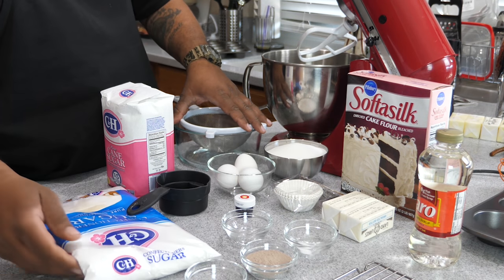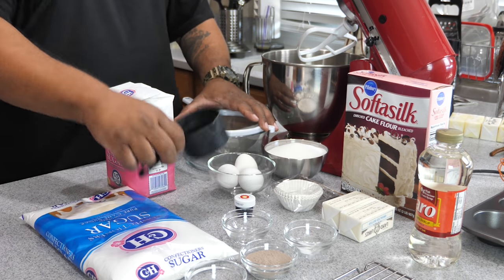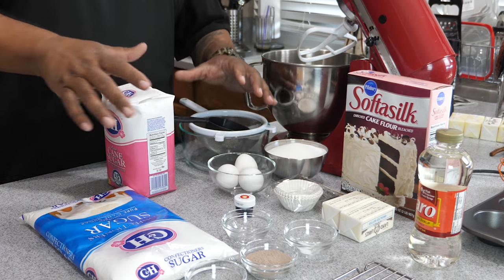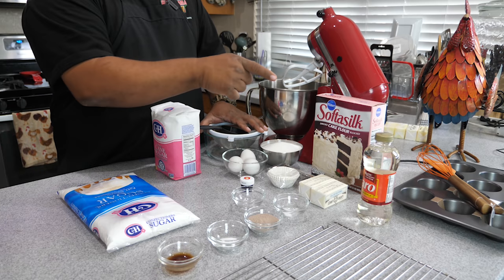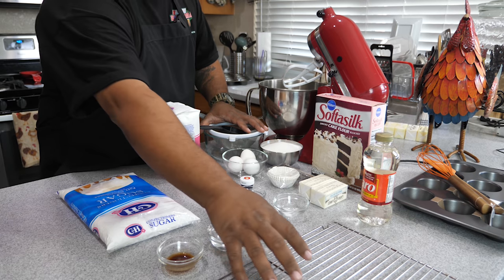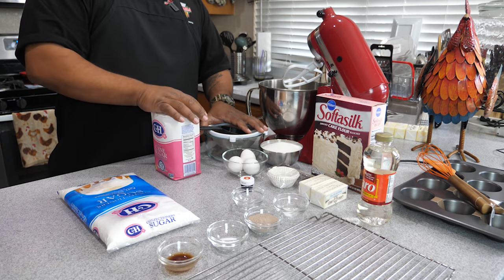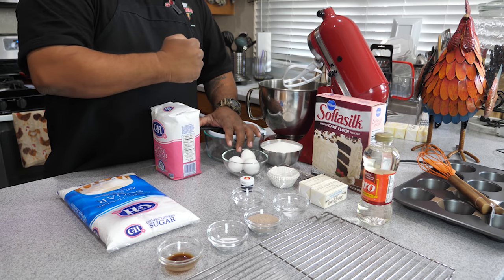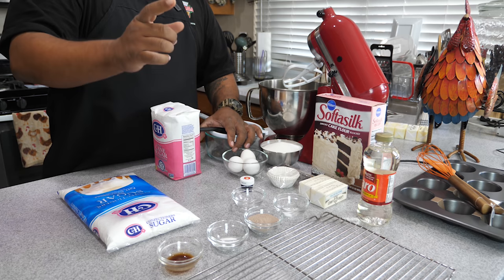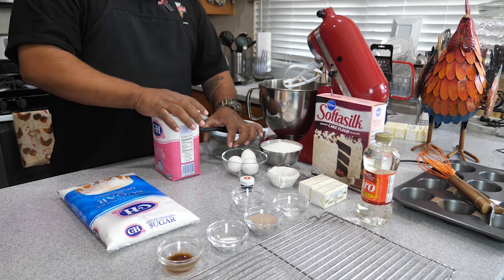This right here is confectioners' sugar — nothing but powdered sugar. We've got measuring cups and that's what we're going to use right now. Once we get our cupcakes made, we'll put them on a cooling rack and let them cool completely. After that I'll make the buttercream frosting, then the fake blood, and then the candy glass — that's what's going to make it special.